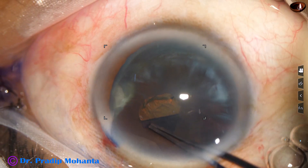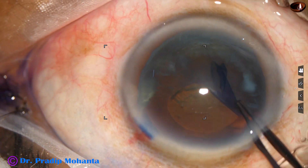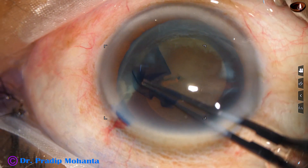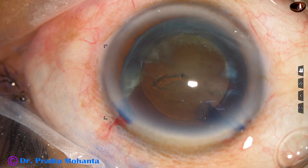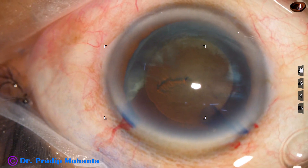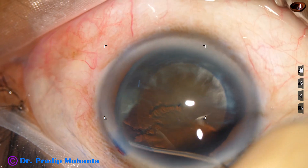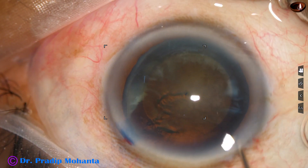So after cleaning the dye, the anterior chamber is filled up with visco and capsulorhexis is being done with the utrata forceps. A nice round rhexis of about 5.5 millimeters has been done. Now hydrodissection is done.